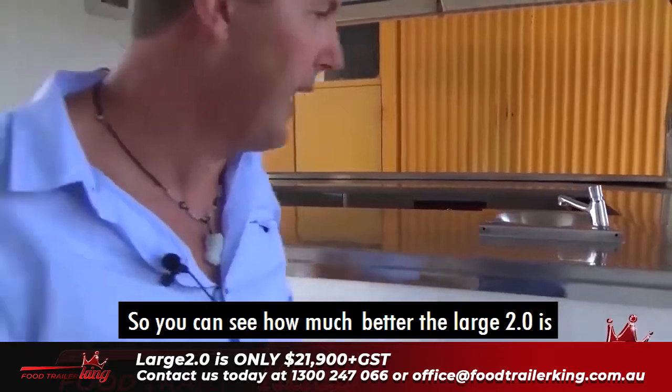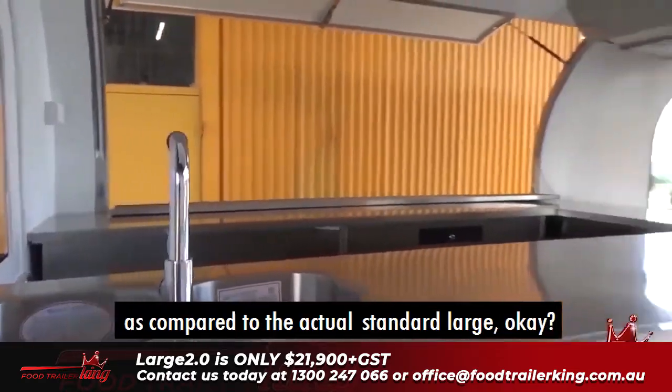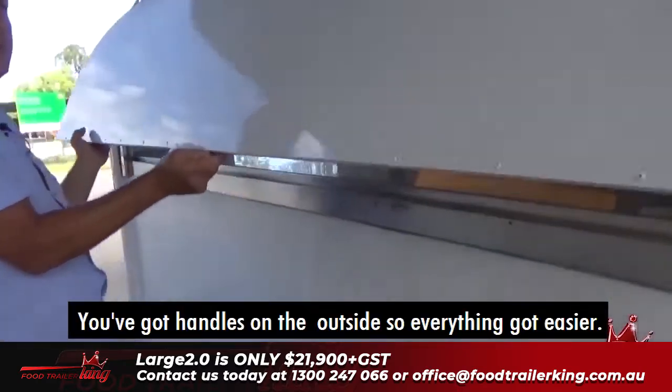You can see how much better the Large 2.0 is compared to the standard Large. You've got handles on the outside and everything, so it's easier.